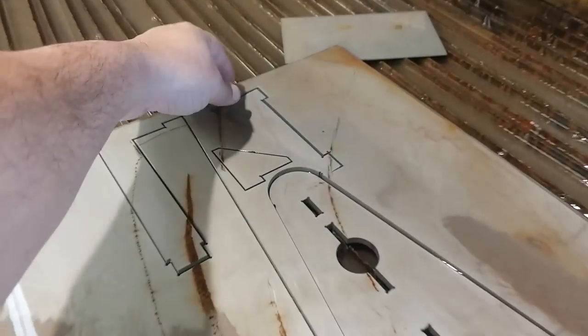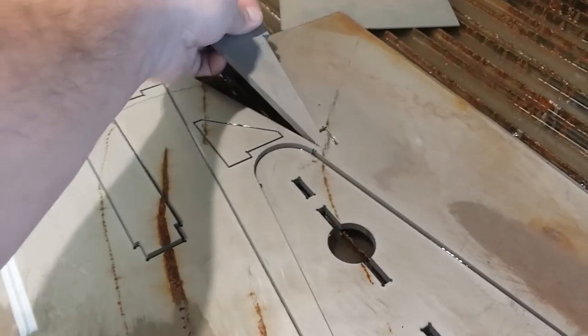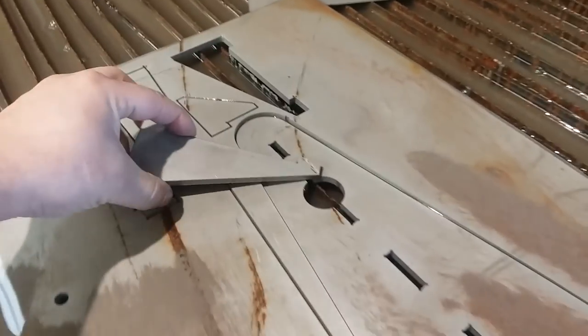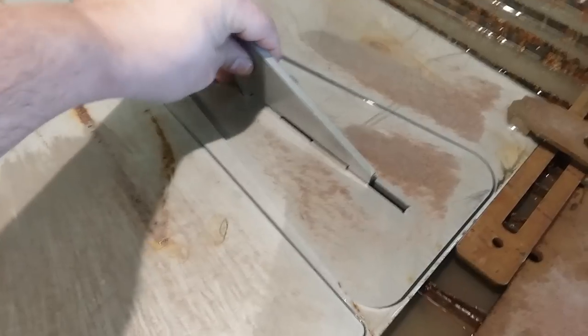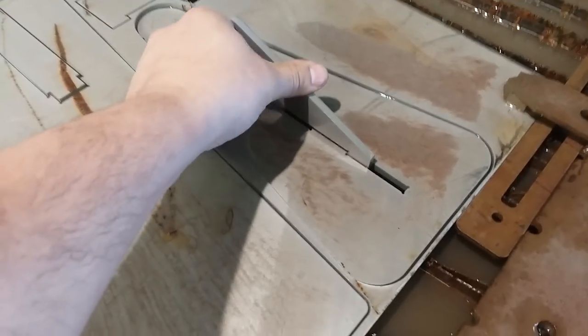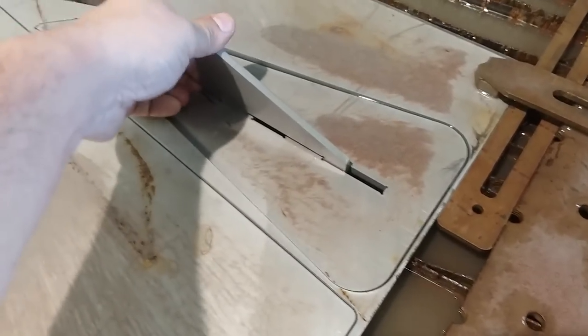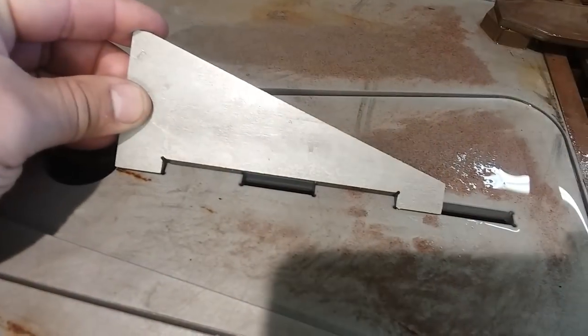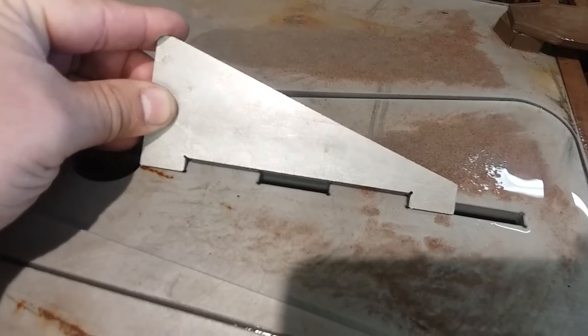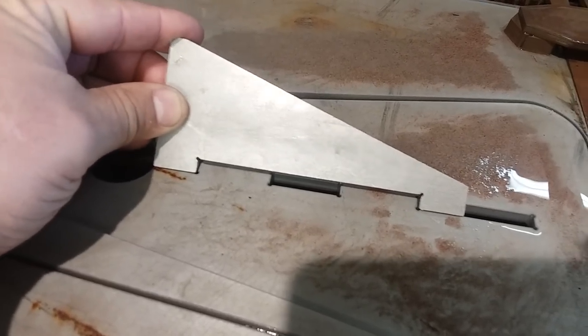Let's take a look here — this is the true test. We'll pull this part out, this gusset, and this gusset will fit right there. You can see it will just start. So a little tap and it will fall right in. From end to end it's got about 10 to 15 thousandths of play there.